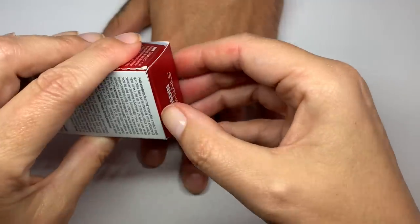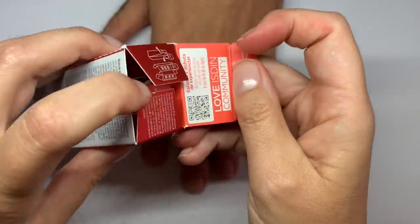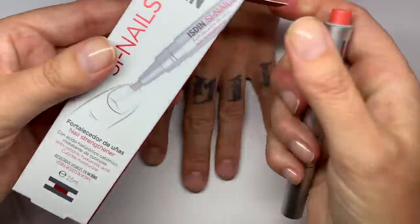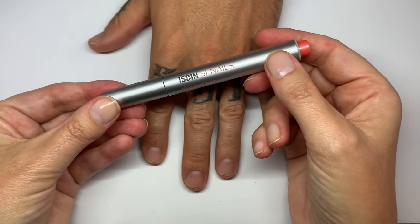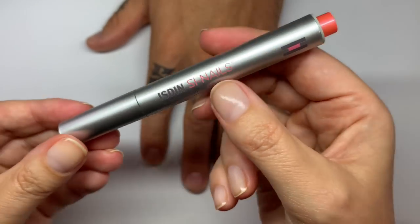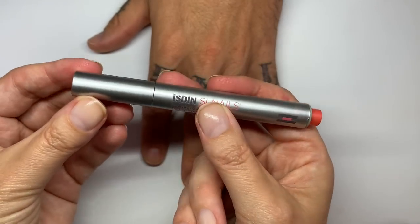So let's see first of all how this looks and how it's supposed to be applied. This is the first time I'm actually opening it, so this is kind of a first reaction video as well. Pretty, pretty looking pen, no?